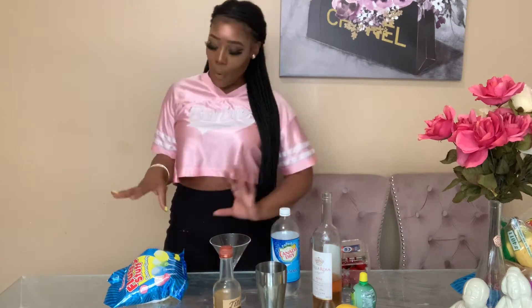Hey y'all, welcome back to my channel! It's your girl Sheena Sadidi and we're back again with another episode of Rosé Thursday. Today we are going to be making our strawberry cotton candy cocktail. It's super cute and super fun — it's summertime and real hot outside, so let's just make it real quick. Nothing too hard, very simple.